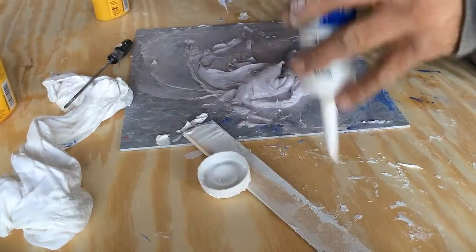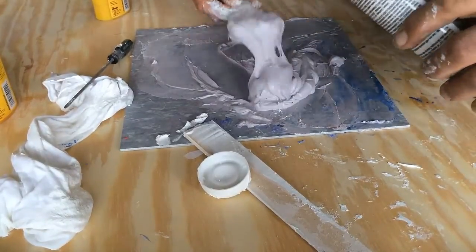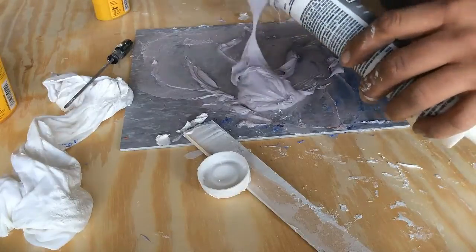As you are refilling the tube, tap it on the table to remove the air. This will also compact the caulk so it will all fit back in the tube.